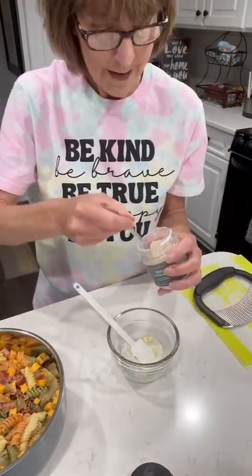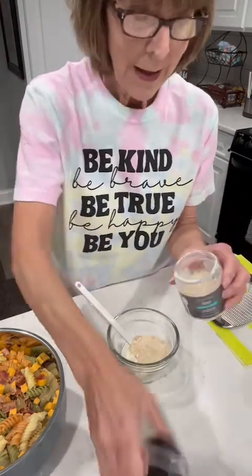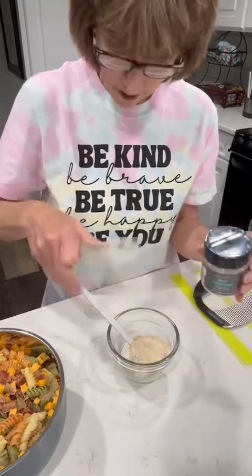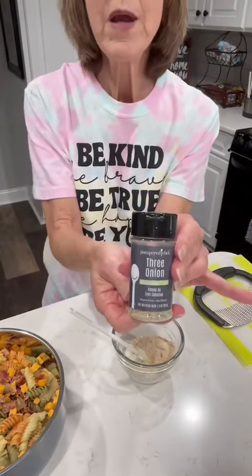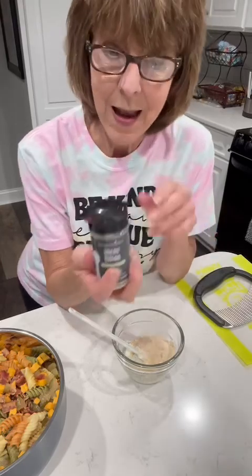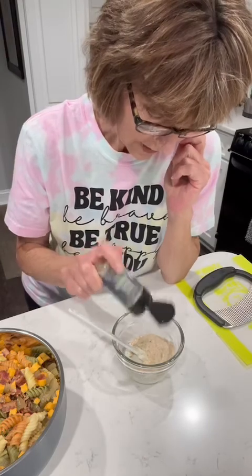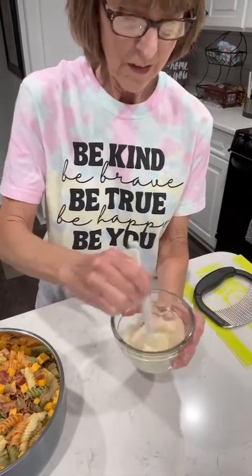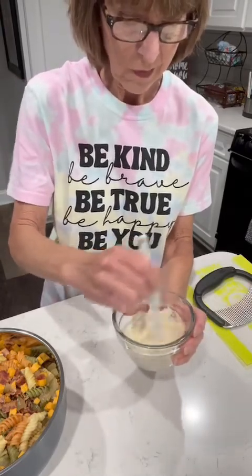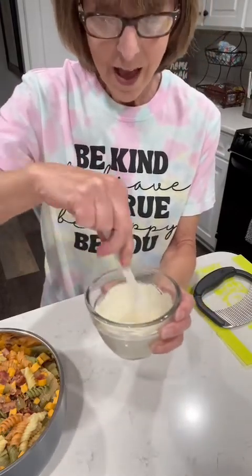Pampered Chef's ranch seasoning is amazing on just about anything — they actually call it a popcorn seasoning, but I use it in all my dishes that call for ranch seasonings or ranch packs. Then, three onion seasoning — this was onion salt in that old recipe I had from the church cookbook — I'll use about a half a teaspoon. I'm just going to kind of guess at that. So now I'm going to stir this sauce together, and since I'm making half and guessing, I may have to make more dressing, but I don't want to overdo the dressing.